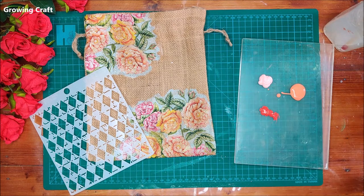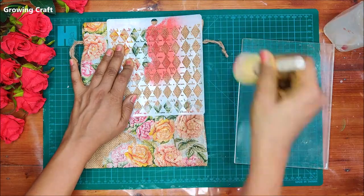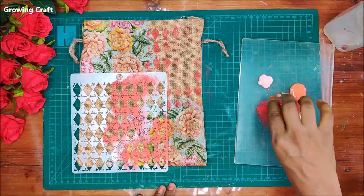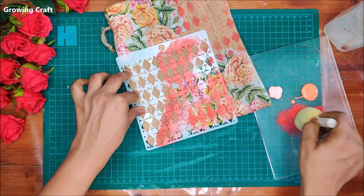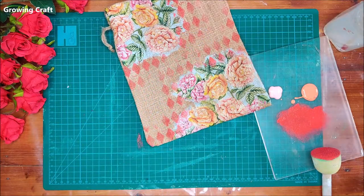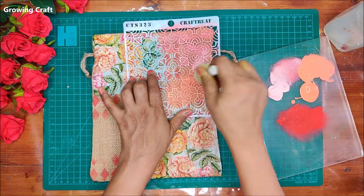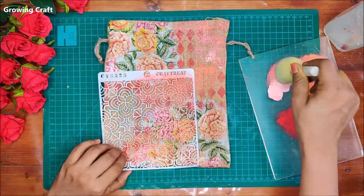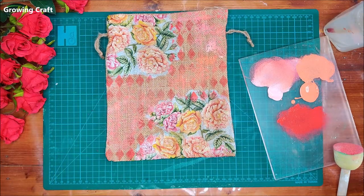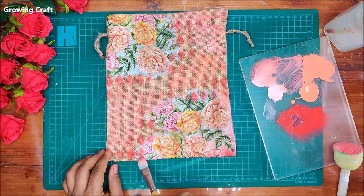One of the most interesting parts of decorating jute pouches is blending colors with stencils using a sponge dauber. I have a beautiful stencil and I'm using a variety of chalk paint shades — red, orange, and pink. You can choose colors to match your decoupage napkins. Chalk paints are great for decoupage work because they give such a matte finish and dry so well. There's definitely a big difference between acrylic and chalk paints — that's why I always recommend chalk paints, though beginners can use acrylics as they are more price-friendly.